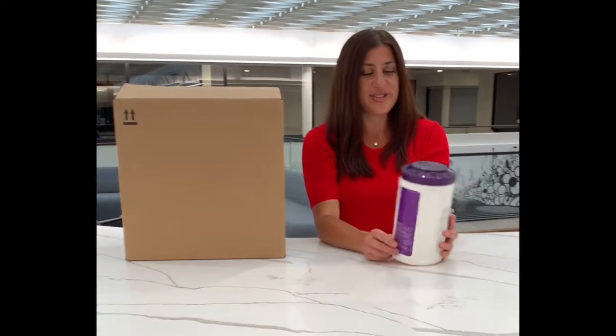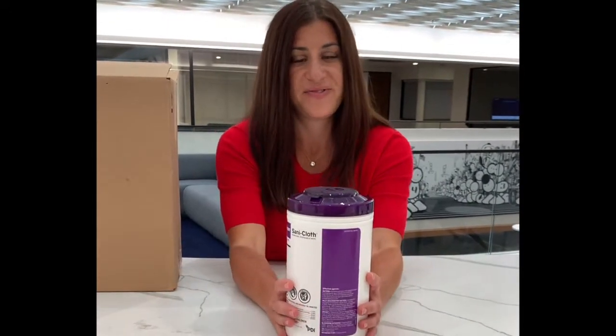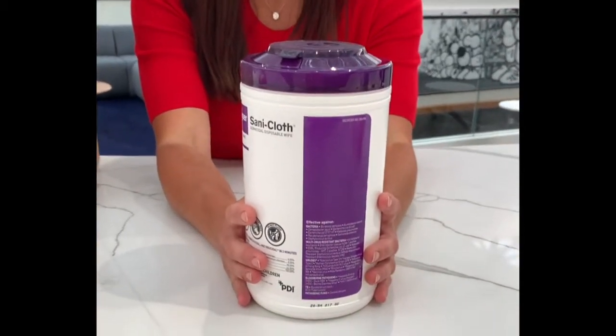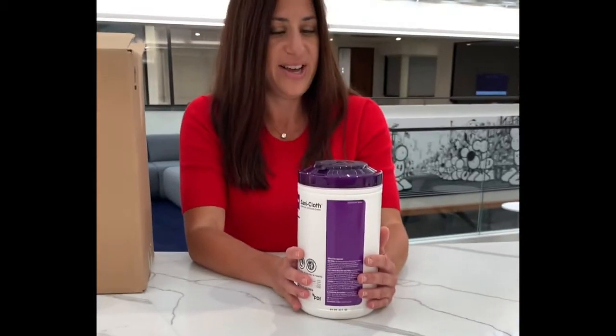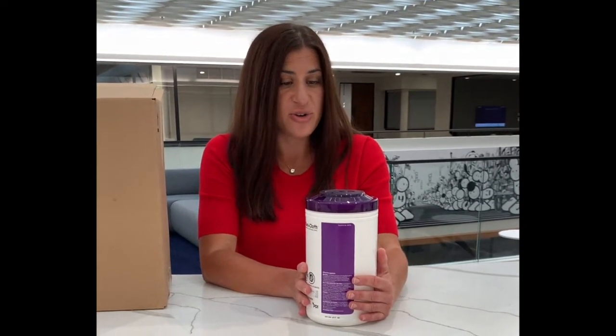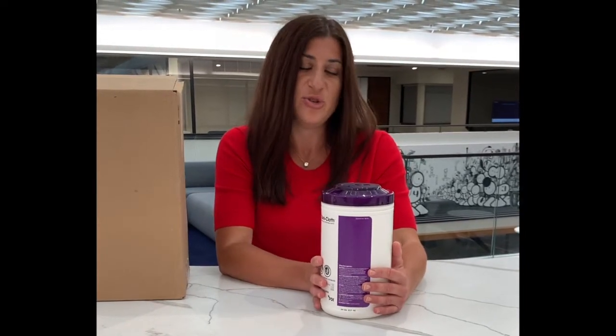This looks amazing. Sleek, streamlined. For those of you wondering, this is the new dual access lid. Really a game changer when you're using a canister product, and I'm just so excited to show how quick and easy this new lid is.